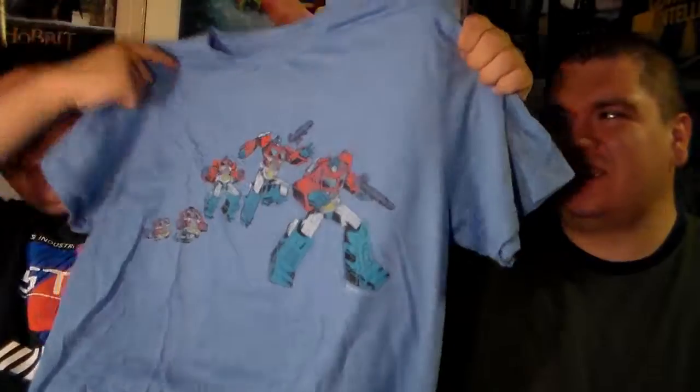This is actually a very cool shirt. What do you think of it? I like it — it has Optimus Prime. Yes, Optimus Prime. It's Optimus Prime. I actually think this is a really cool design. What's the next one, Mr. J?